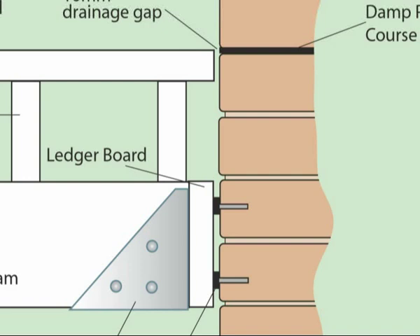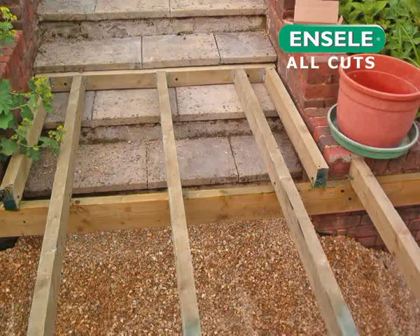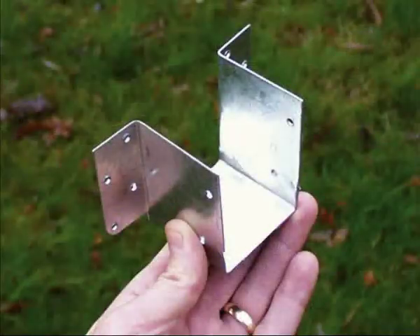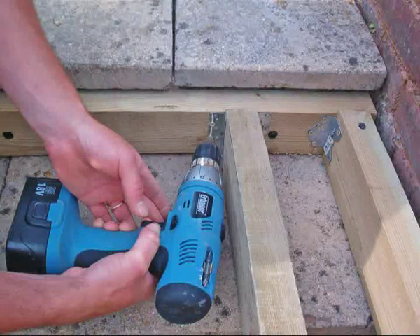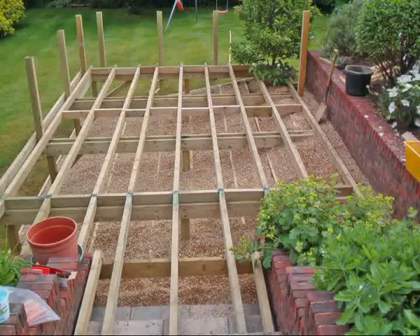If your house is old, the finished height of the deck boards should ideally be at least two brick courses below the damp-proof course level. We can now fix extra joists from the main subframe to the ledger boards to create our small subframe in the step area. Joist hangers and corner brackets have been used to fix and support the joists to the ledger boards. Our subframe is now complete.